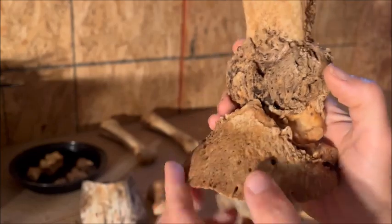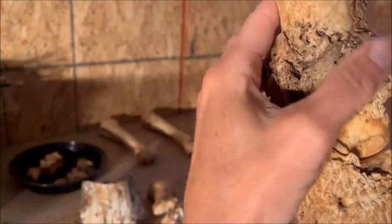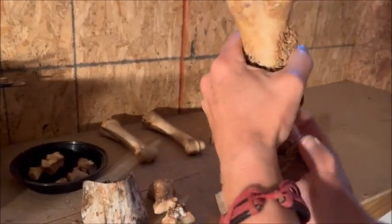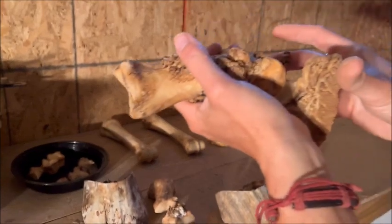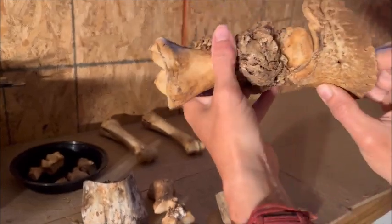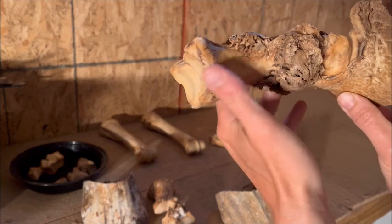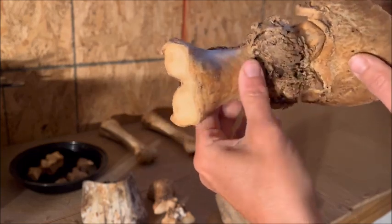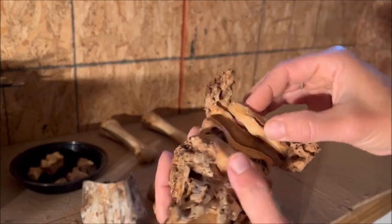So when the farrier grabs this foot to pick it up — mind you, there's no muscle underneath here, there's just skin and tendons — your farrier is grabbing your horse's foot and trying to lift it. Most of the time they let this part sag, but he can't do that because this joint only goes like that — there's not a lot of mobility there. He's got all this pressure between the farrier's legs. Can you imagine how painful that was? I can't fathom how awful this would be.